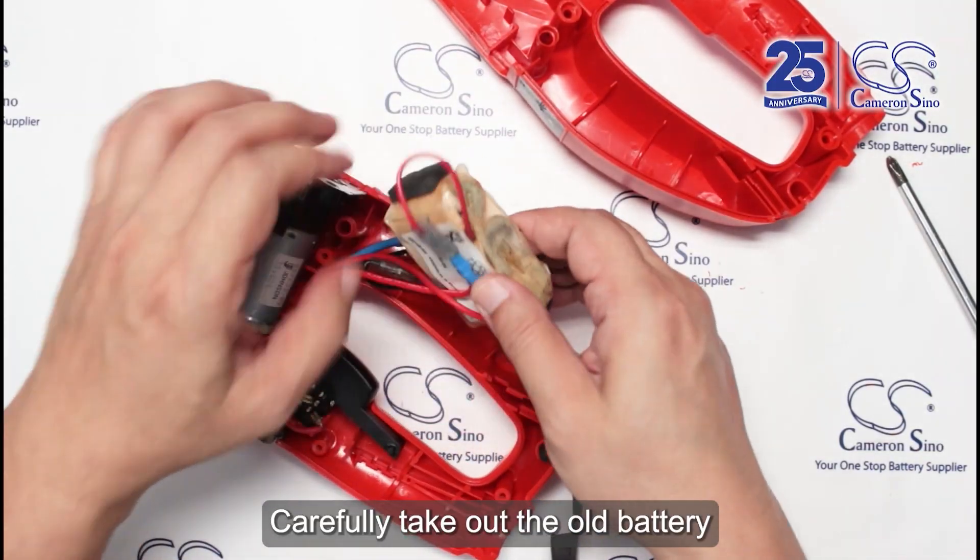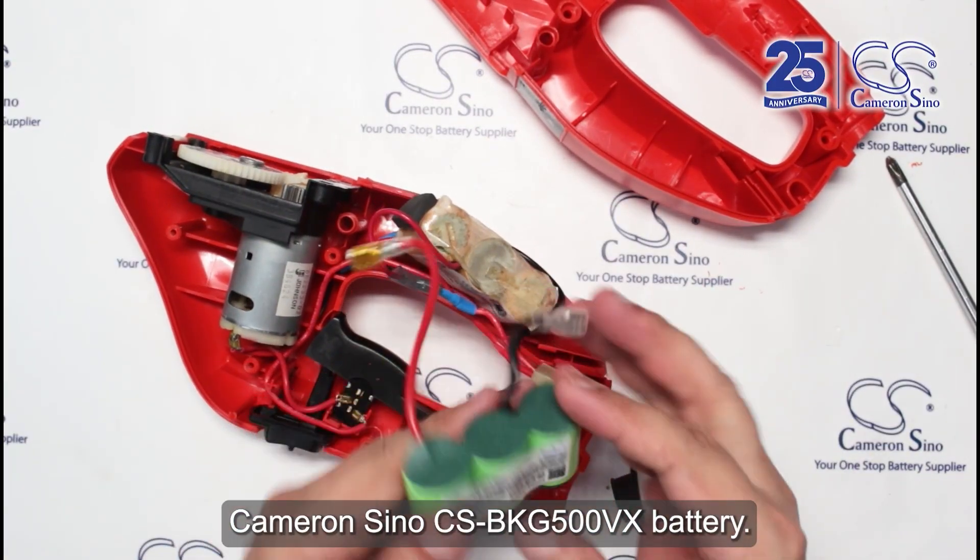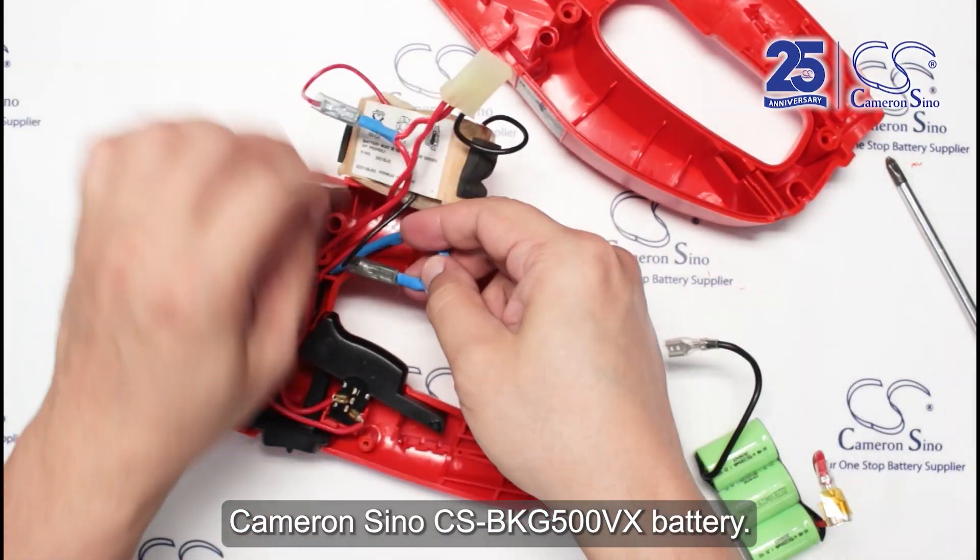Carefully take out the old battery and replace it with a Cameron Sino CSBKG500VX battery.